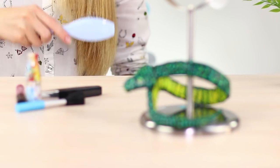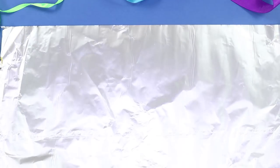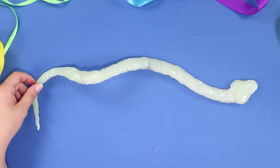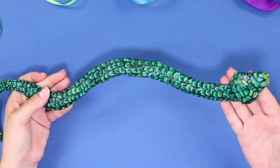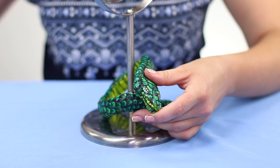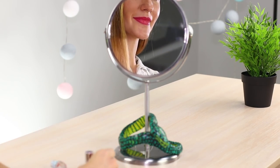Let's decorate your cosmetic mirror with an elegant snake. Extrude hot glue in the form of a snake on a piece of foil. Paint it — make the scaly back dark green and the tummy yellow. Place the snake around the mirror leg, attaching it with hot glue. The decor can be safely used as a stand for cosmetics.